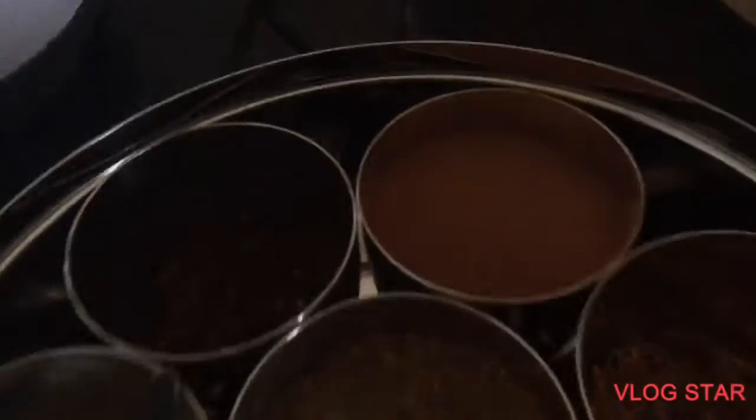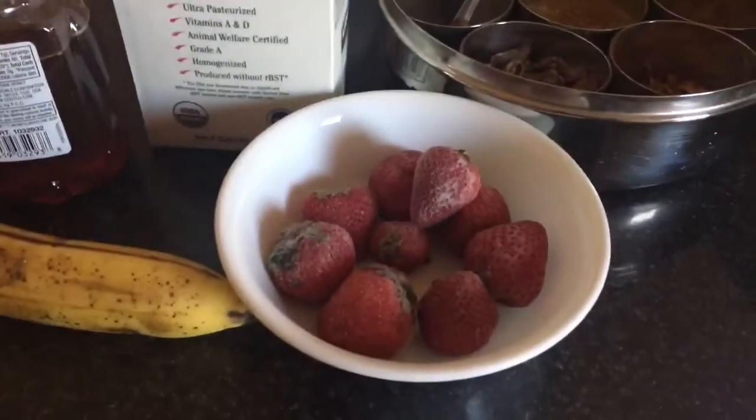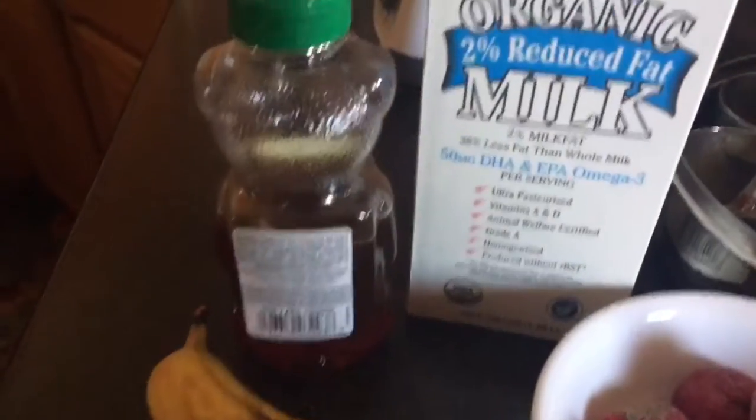Wash your blender nicely. For this drink, you will need cinnamon powder, milk, eight to nine strawberries, one banana, and honey.